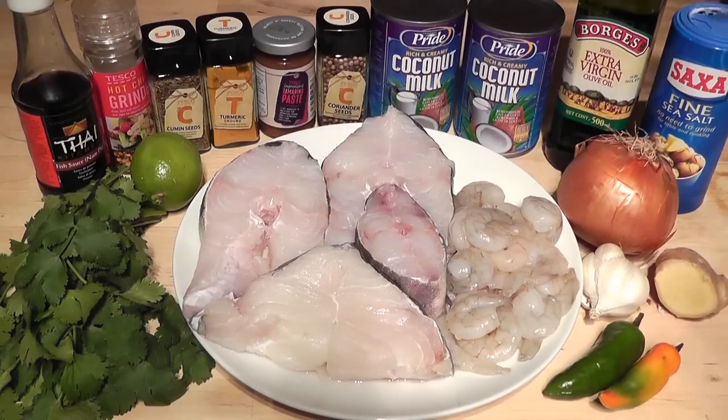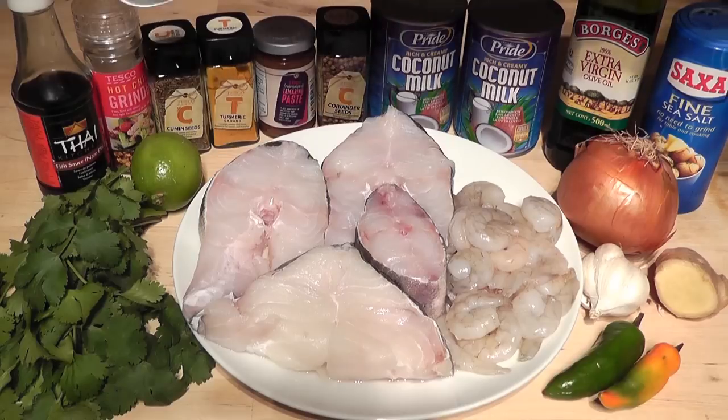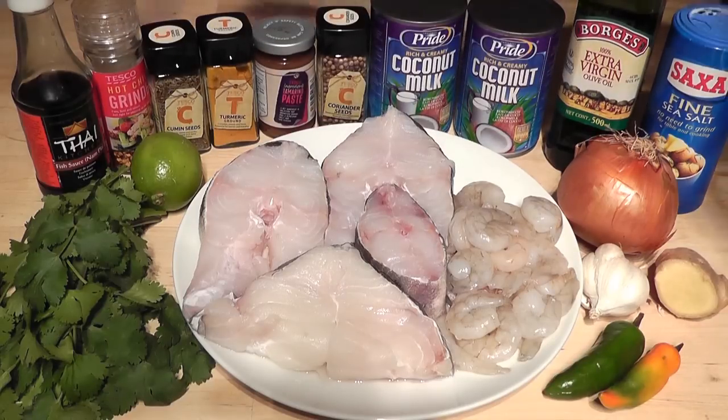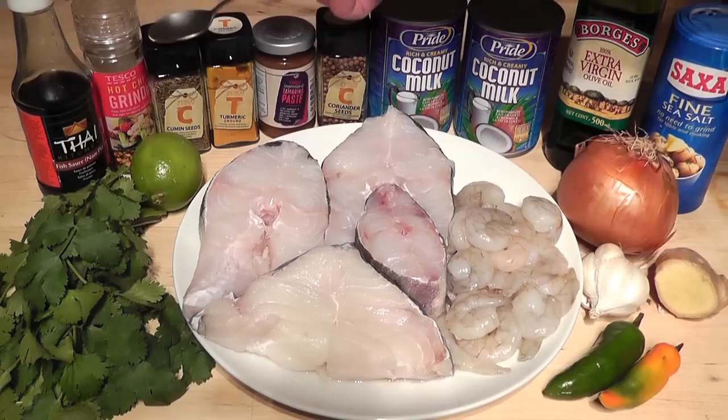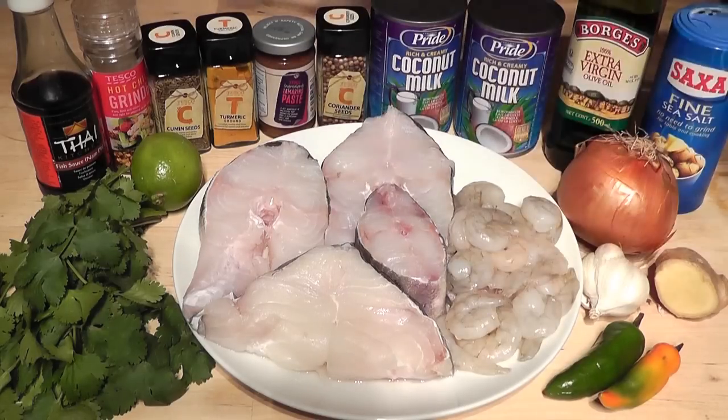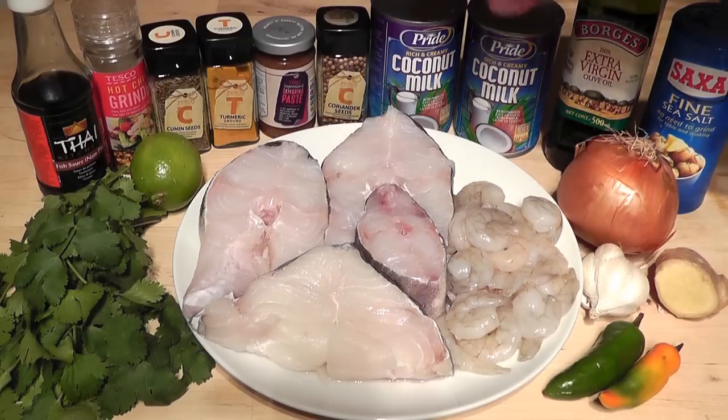It just adds a real lovely depth of flavour. For these other ingredients I'm going to use a teaspoon measurement. The first thing I've got is hot chilli flakes — one teaspoon. Cumin seeds — one teaspoon. Ground turmeric — one teaspoon. Now I've got some tamarind paste, which you can buy in the supermarket — I'm going to use two teaspoons of that.